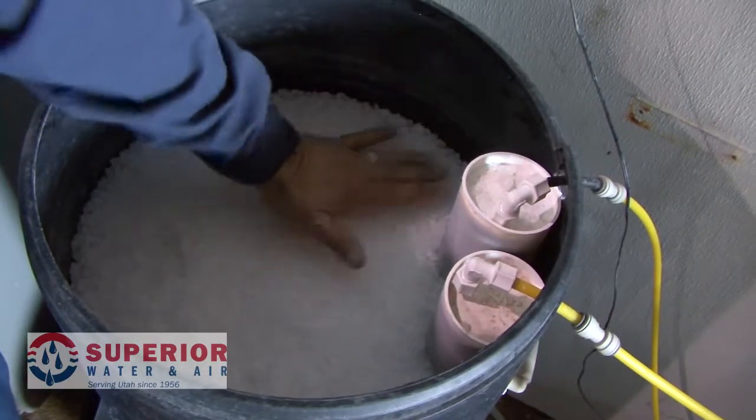So if all three of these components seem to be functioning properly, you may have what's called a simple salt bridge. A salt bridge happens when the temperature and the humidity is perfect and causes that top layer of salt to harden.